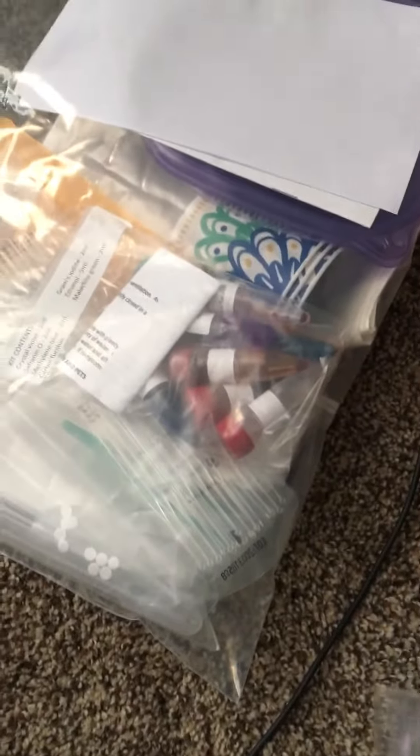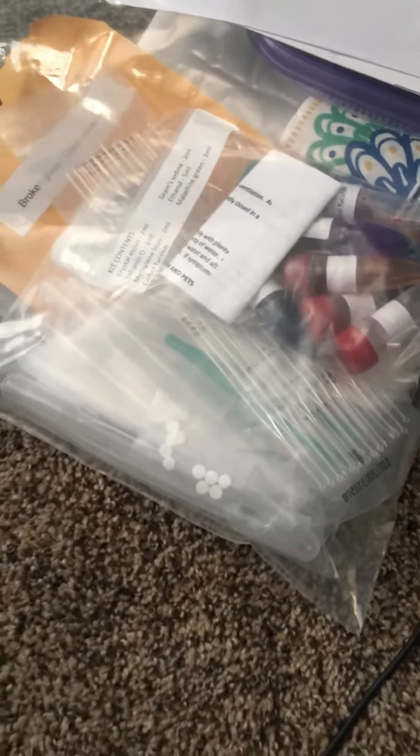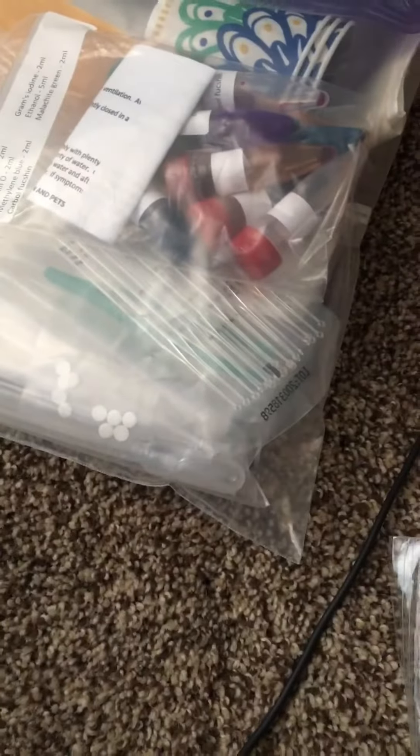This is the kit that you're going to get — it's a plastic bag with a bunch of materials in it. You might want to leave everything in that bag until we can go through it as a group. Inside that bag you're going to see there are some agar plates that look like this. They're in ziploc bags, and you are going to want to be very careful with them because we don't want them to open.